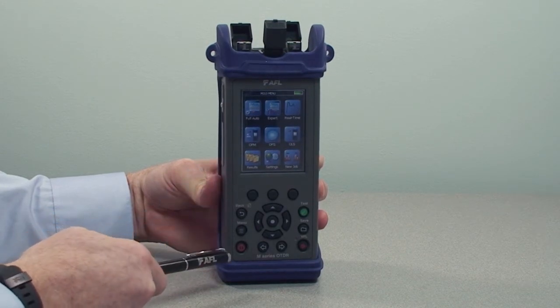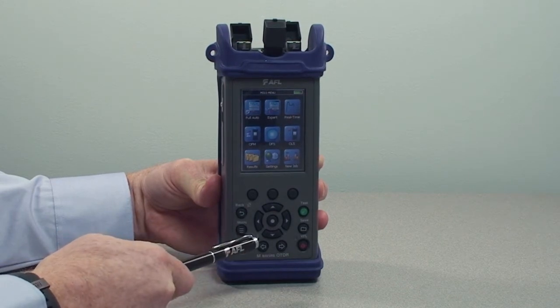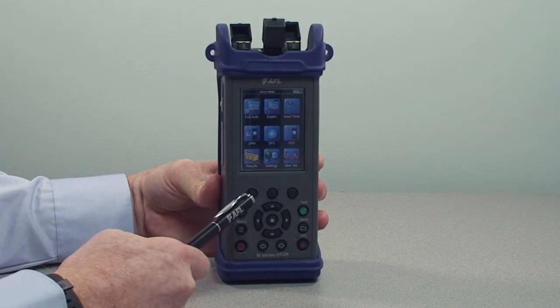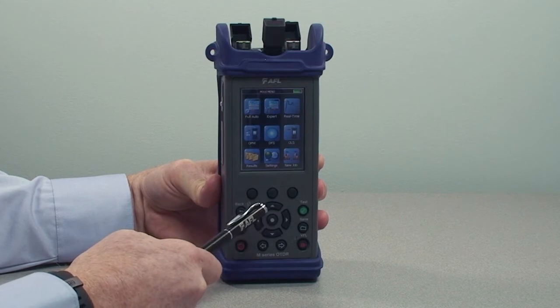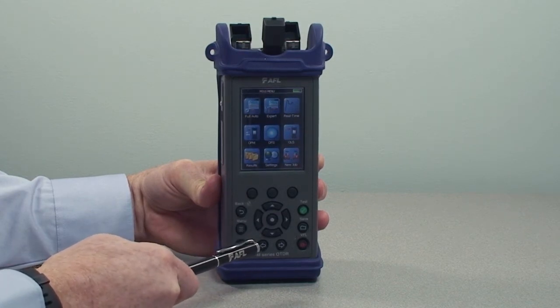On the lower half of the unit, you'll see a set of hard keys which facilitate efficient operation. Across the top, we have three menu keys. In the middle are navigation keys surrounding the enter key. Across the bottom, you see two tab keys which are for moving around in the menus.